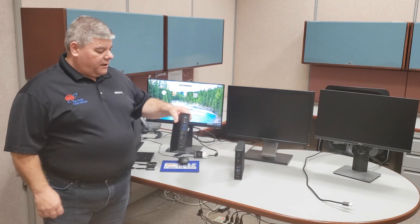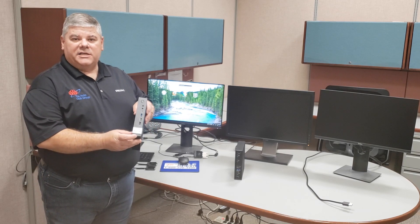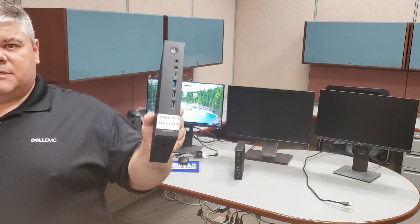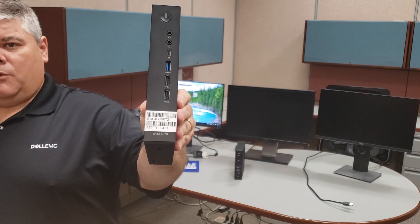Now, I want to show you the Dell Wyse 5070. You may be wondering how to identify it — at the bottom of the Dell Wyse 5070 Thin Client, you're going to see that it says Wyse 5070 on the bottom below that sticker.